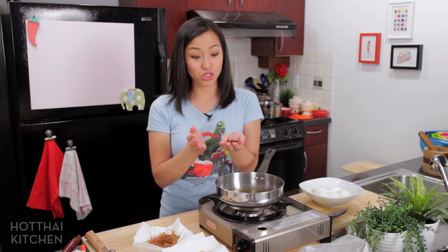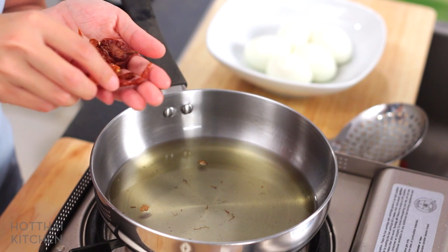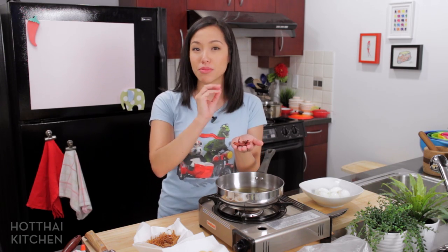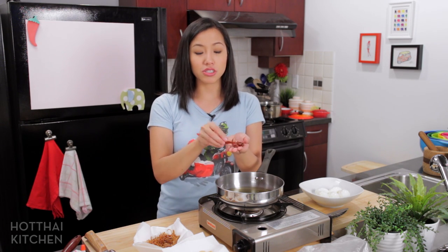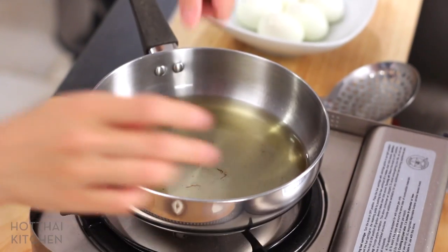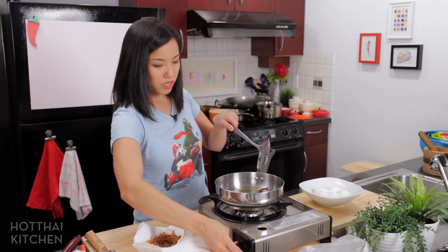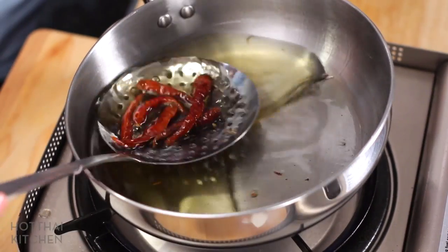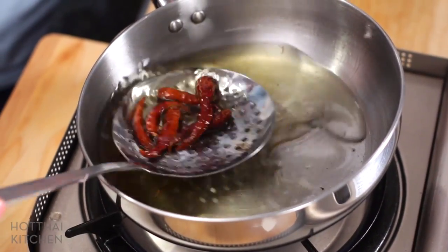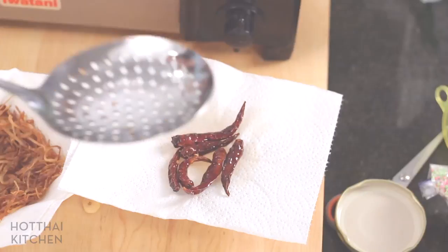The last thing we're going to fry is dried chilies. I've got here some Thai dried chilies — you can use any spicy dried chili you want. We fry them whole and leave them whole so that kids don't have to eat them, and when the adults want some heat they can just take one and break it off to add spice to their portion. I'm dropping them into the oil, which is off. Once they need a little boost I turn it on, looking for them to turn a dark maroon color. That literally took 15 to 30 seconds and they're crispy — that's the important part.